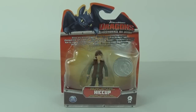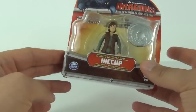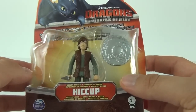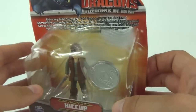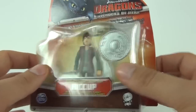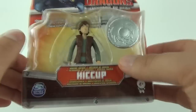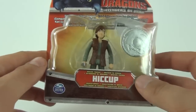Welcome to a Dragons: Defenders of Berk action figure review here on Toy Review TV. This is the main dragon trainer himself — Hiccup. This is an extremely difficult figure to locate, especially where I live. I'm not sure about different countries, but I did have quite a lot of difficulty finding this figure.